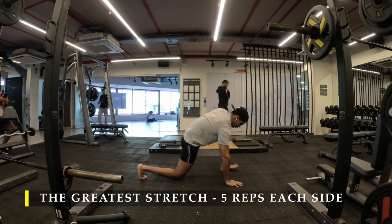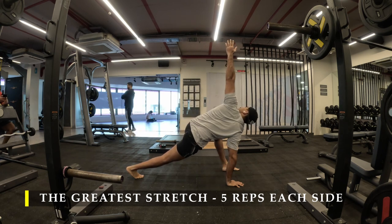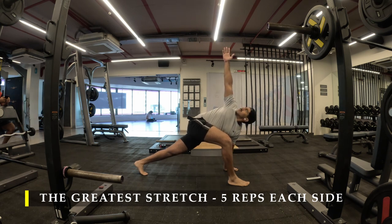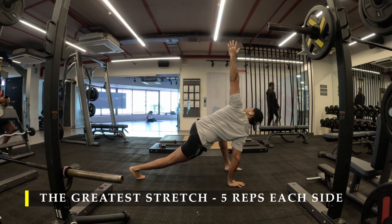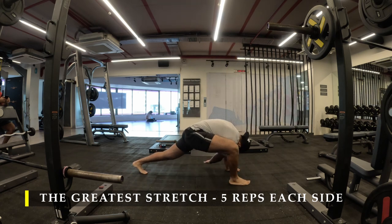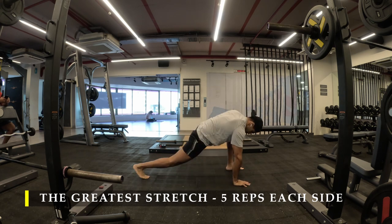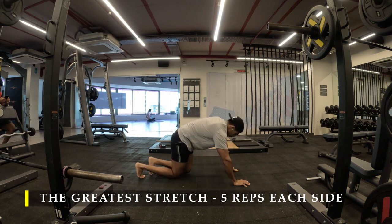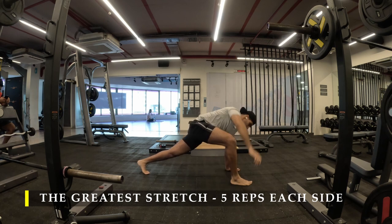Make sure you stretch your leg as far behind as possible to get that inner thigh stretch and glute activation. Go down as much as possible and then rotate, hold for four to five seconds — that's more than sufficient. Feel the stretch traveling throughout from your toes to your shoulders. This ensures we unlock our mobility properly for our workouts. One of the greatest stretches — I really like it.